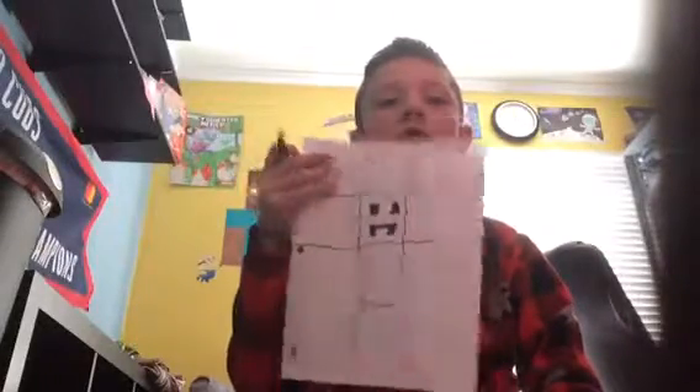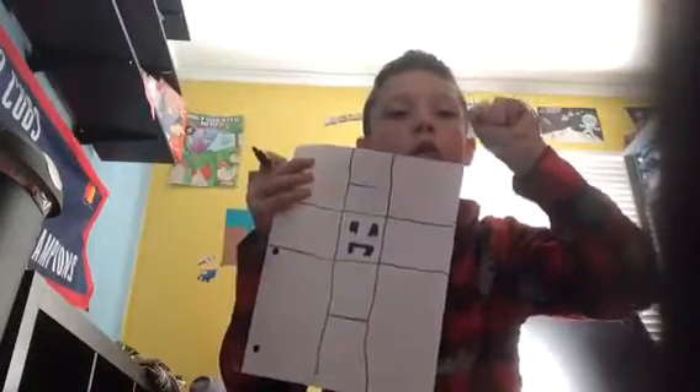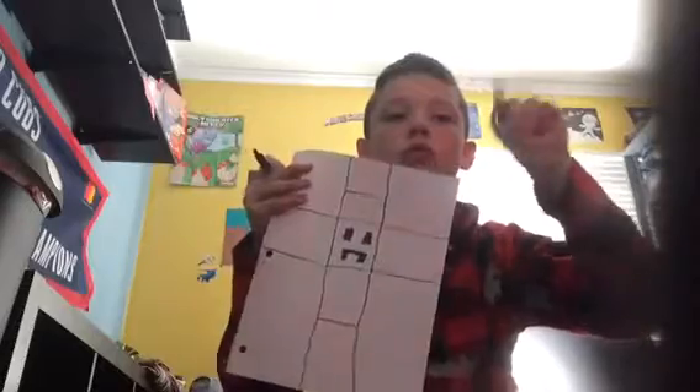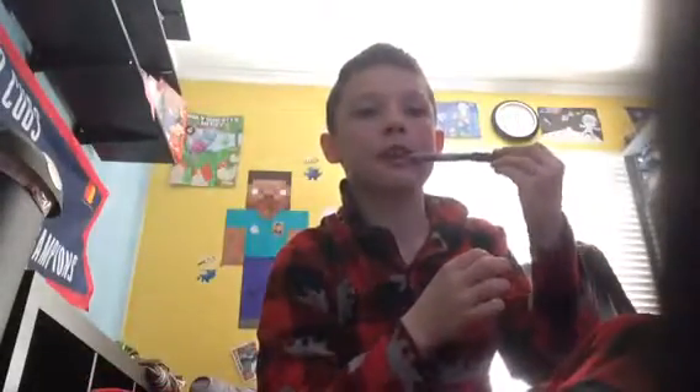All right, you should be done. Five, four, three, two, one. All right, so then get your Sharpie. Okay, and there we go.